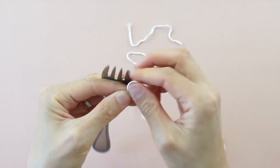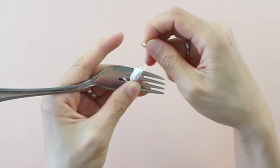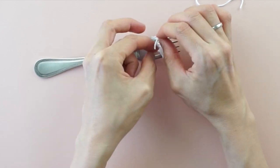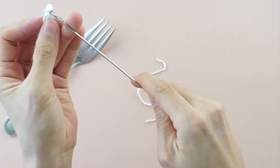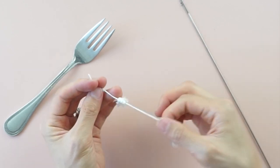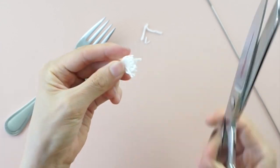To make the tassel trim, use a fork and embroidery floss. Wrap a piece of thread around the fork 10 times. Then use a short piece of thread to tie a knot around the bundle to create a loop at the first tine of the fork. Use a loop turner to pull another short piece of thread through the loop. Tie a knot with the string to secure the tassel. Cut the opposite end of the tassel and trim the ends for a clean finish.